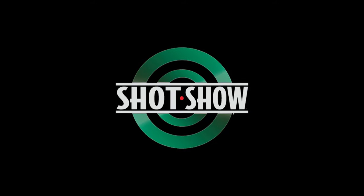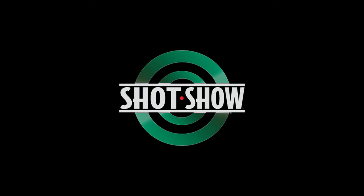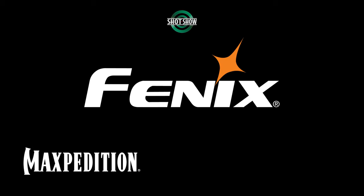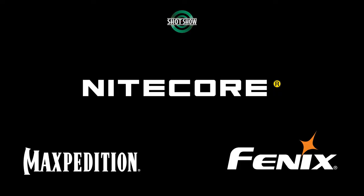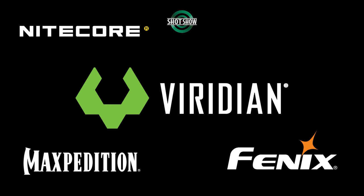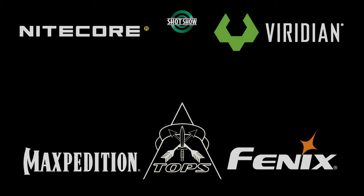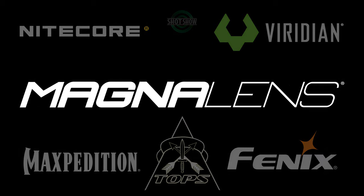Before we get too far, I would like to say thank you very much to my SHOT Show 2024 sponsors: Maxpedition, Phoenix, Nightcore, Viridian Weapon Technologies, Topps Knives, and MagnaLens.